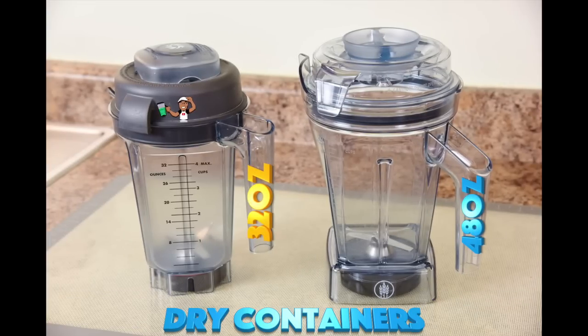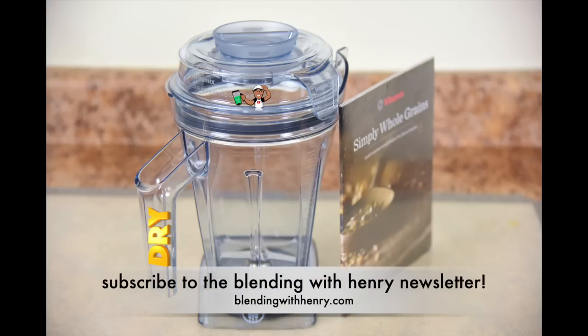The dry containers come in 32 oz and 48 oz and they have the same footprint. The size you choose depends on the recipes you make. For example, if you want to create bread from wheat berries, your best choice is the 48 oz, as it's wider in the upper region making it easier for kneading bread dough.